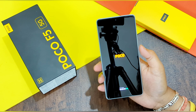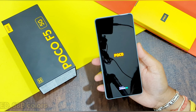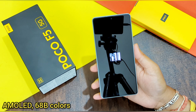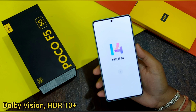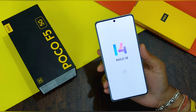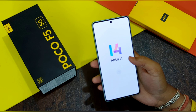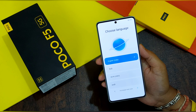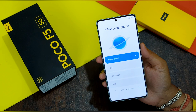It's welcomed by Poco in the classic yellow color. Let me tell you about the display of the Poco F5. This phone comes with an AMOLED screen supporting 68 billion colors, Dolby Vision, and HDR10+. It has a refresh rate of 120Hz and goes up to 1000 nits. The screen size is 6.67 inches with a resolution of 1080 x 2400 pixels, protected by Corning Gorilla Glass 5.